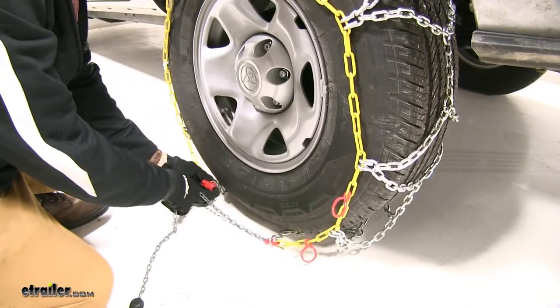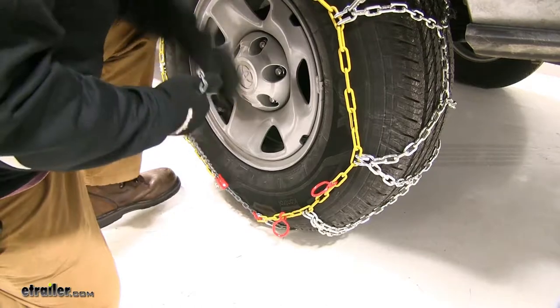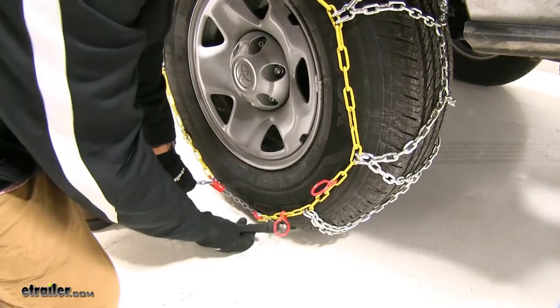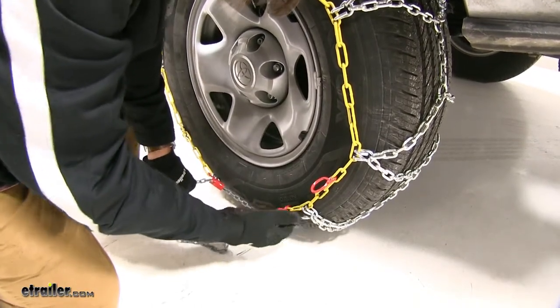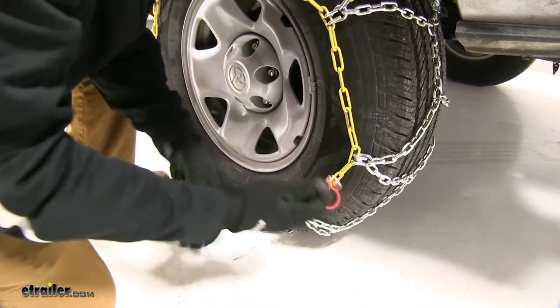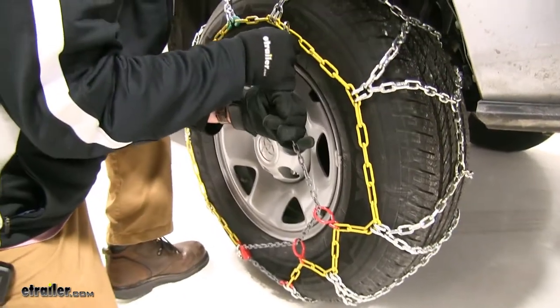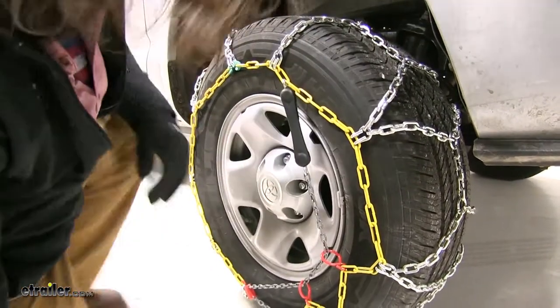Take our chain and put it through our red catch here, pull it tight, and take our hook end, put it through the first loop and the second, and hook it up to the top portion of the chain.